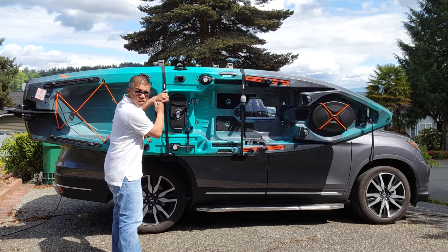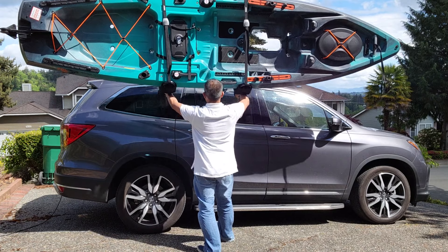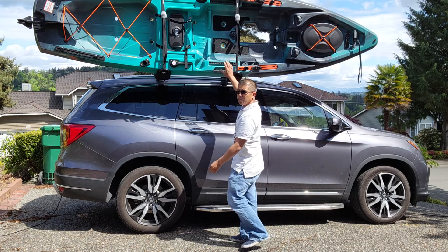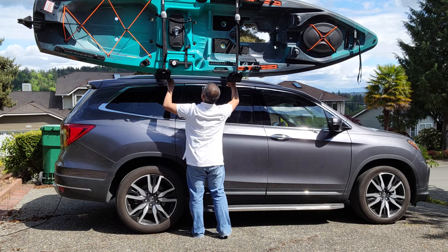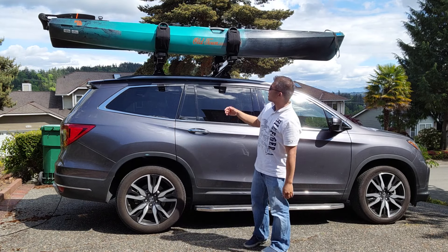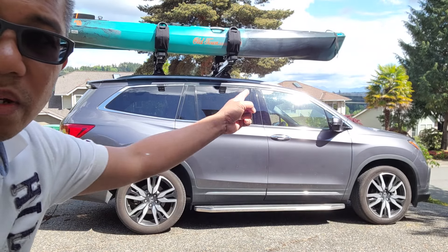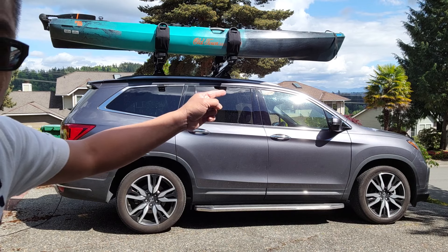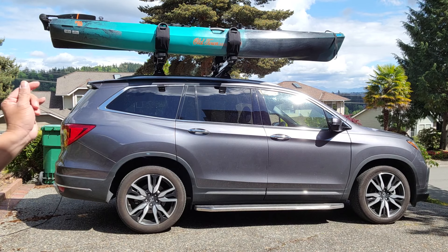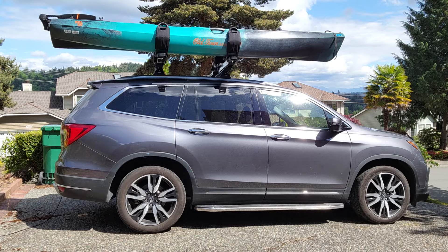Now that you have it all strapped nice and tight, all you have to do is get the lever and lock it into place — nice and stable. Your next step is the bow and stern tie down. You want to do the bow to reduce the wind force from lifting the kayak. As for the stern, tying it down creates a downforce so that when you press the brake, the kayak doesn't move forward with kinetic energy.